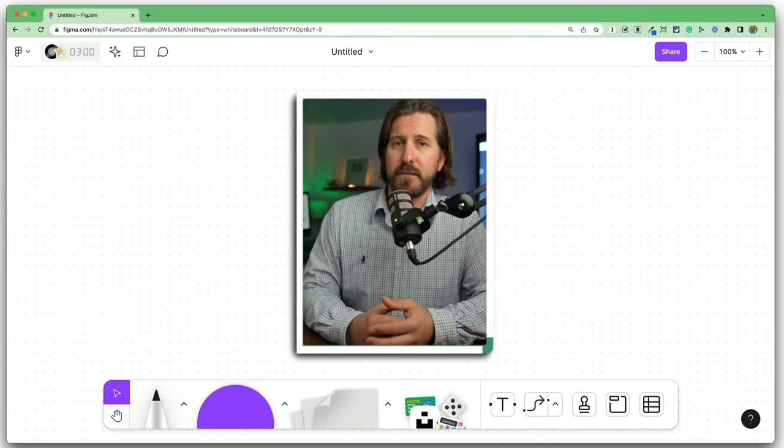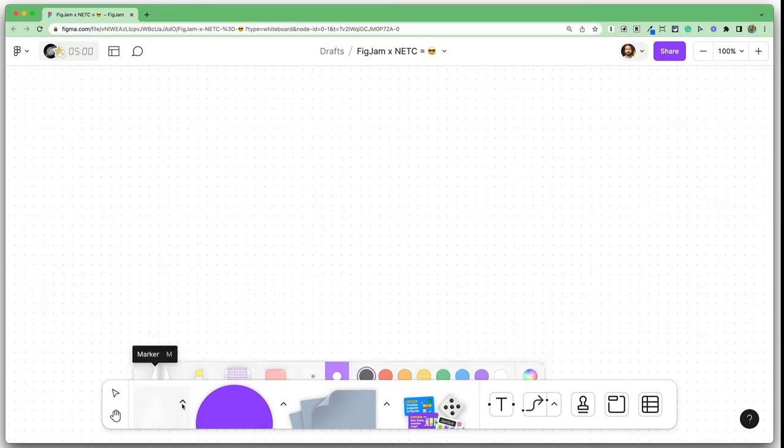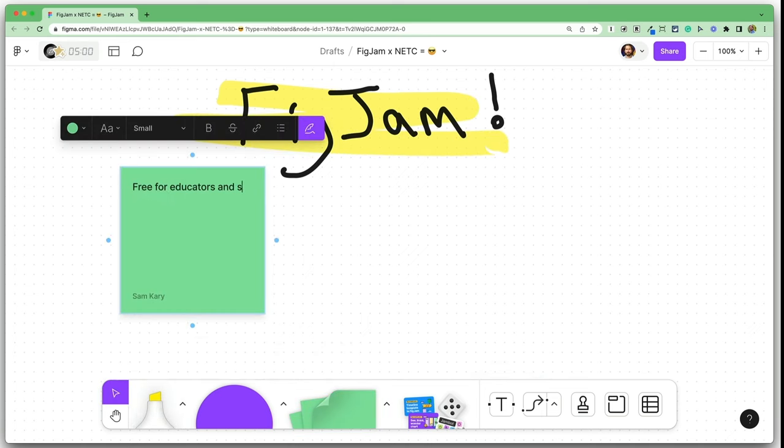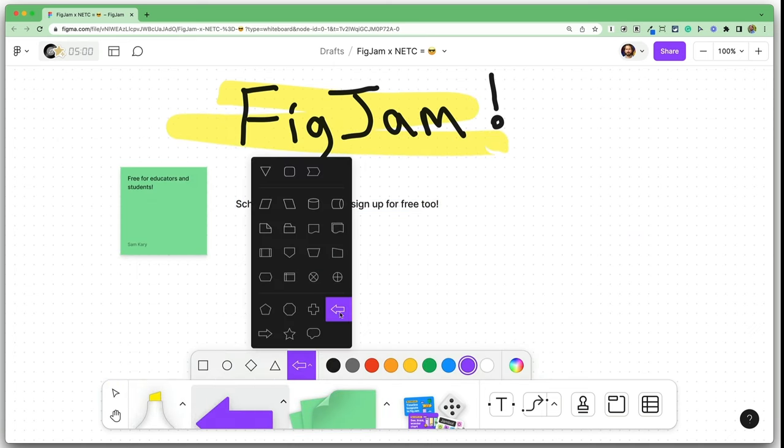If you're migrating from Jamboard, you'll notice that you have access to all the same tools. You can draw on the board with a pen tool, you can use a highlighter, you can add sticky notes and text boxes, you can also bring in different shapes, and you can add images to the board. FigJam has the same tools, but each one is an improvement over the tools in Jamboard.